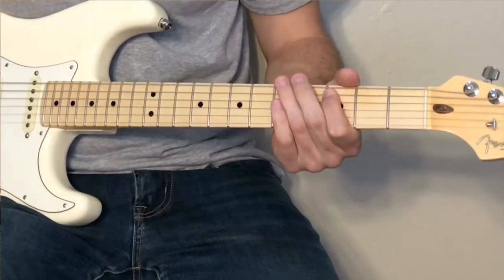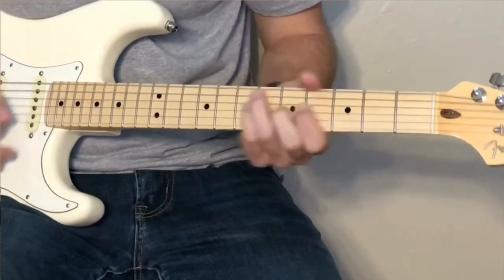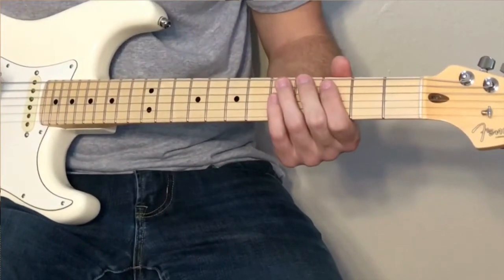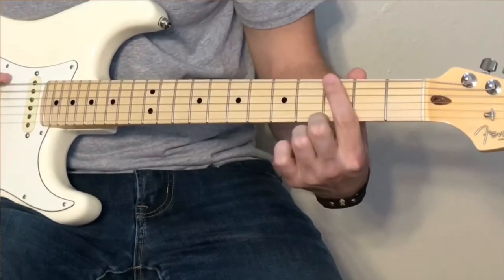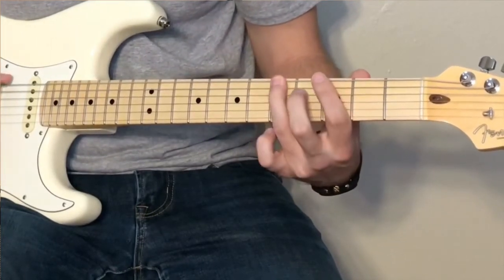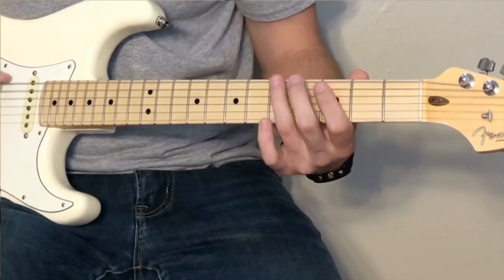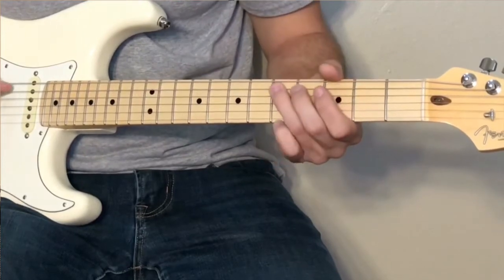Right after he does that part, you hear a little walk-up. So that part is going to be: third on the low E, fifth on the low E, third on the A, and then fifth on the E. And then you just start it over.